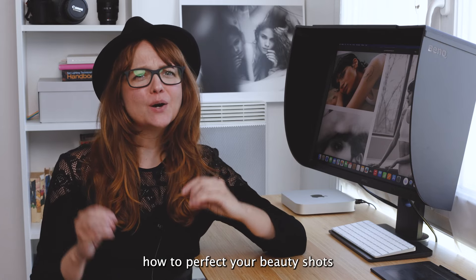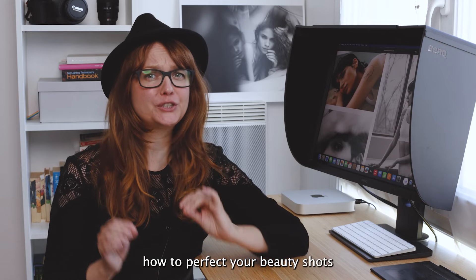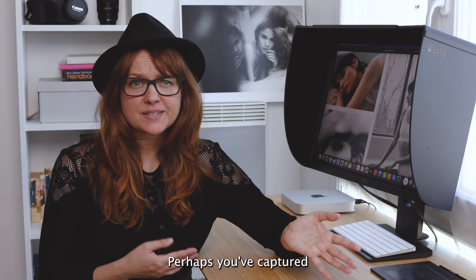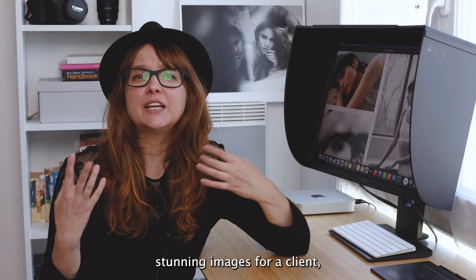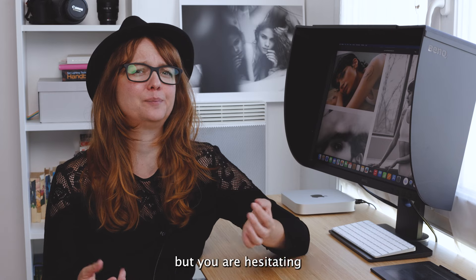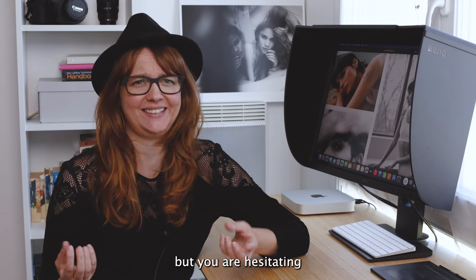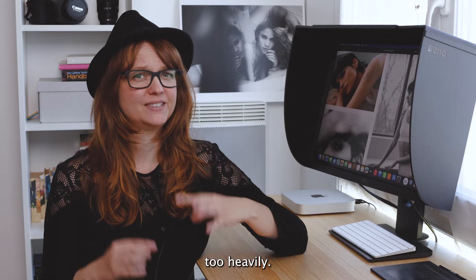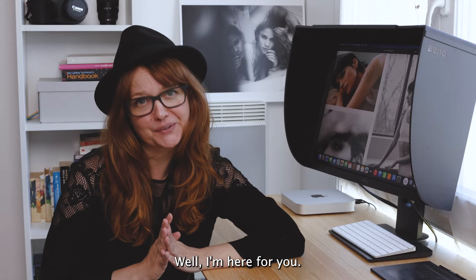Are you struggling with how to perfect your beauty shots or elevate your portrait game? Perhaps you've captured stunning images for a client, but you are hesitating about retouching their skin too heavily. Well, I'm here for you.